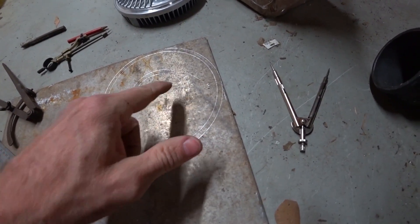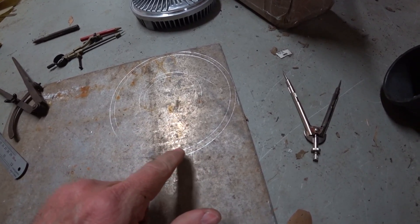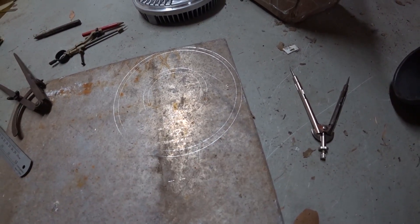I've got the circled cutout marked in the middle, and the bolt holes — six on the outside for the inner bolt pattern. Then the outside radius I need to cut out.